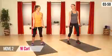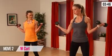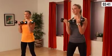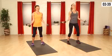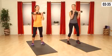Now we're going to open it up — W Curl, just how it sounds. You're going to take it out wide, outward curl, squeeze that bicep, all the way down. Bring your pinkies together to the center, exhale up. So you're making that W. Watch your shoulders — keep them away from your ears.